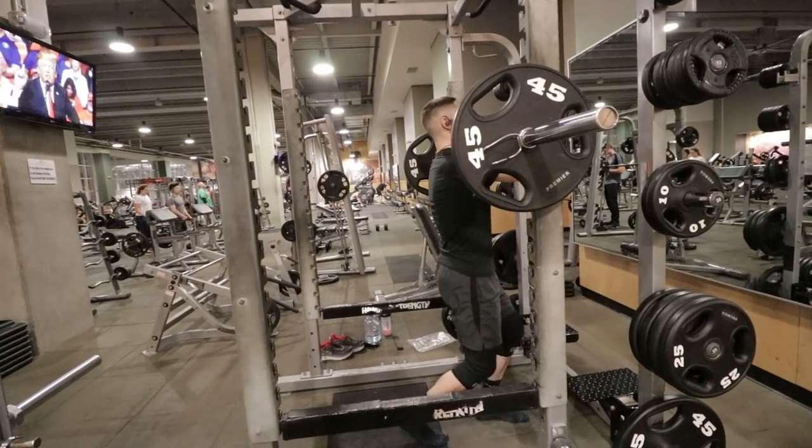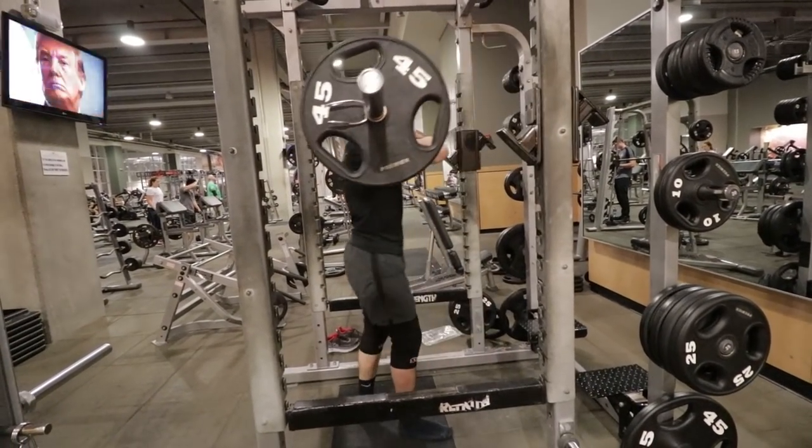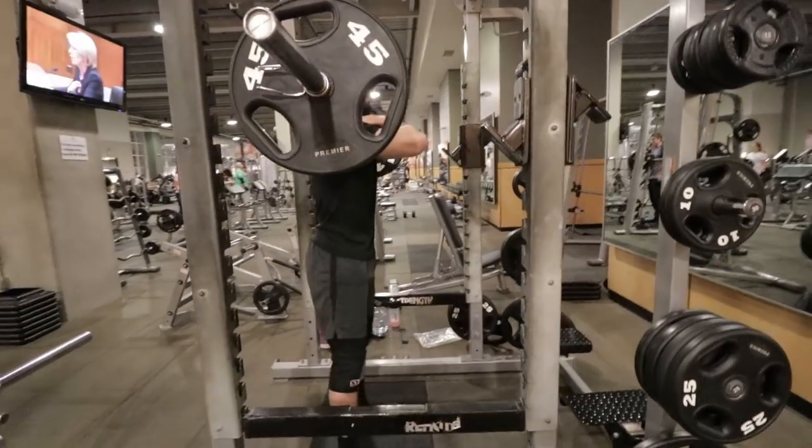What's up, everybody? Nathaniel Morton here with NathanielMorton.com, helping you get bigger, stronger, faster, and more explosive.